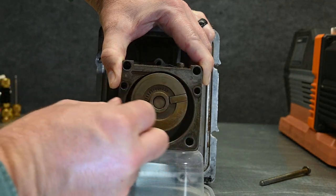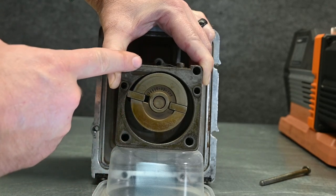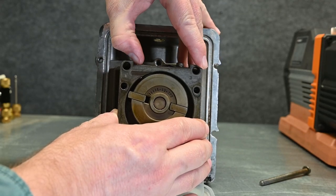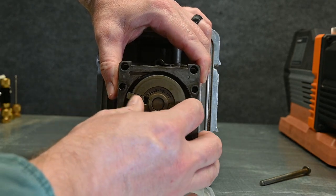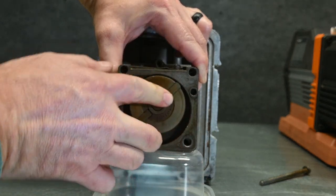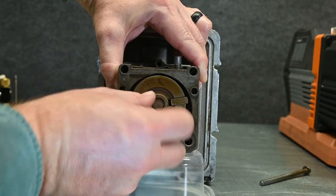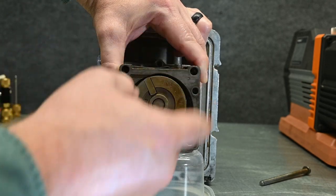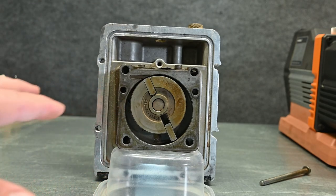As this spins around and the chamber gets smaller it pushes the gas out. At the very top there's a little reed valve that simply opens and allows it to exhaust. As this makes its complete cycle it goes back to a large chamber again and then starts squeezing that down as it rotates — it just keeps rotating around and around. That's only one of the stages of this pump.